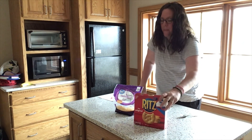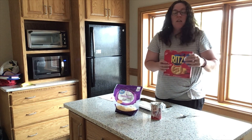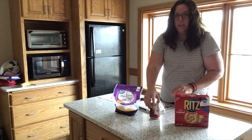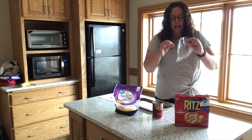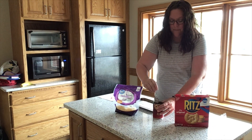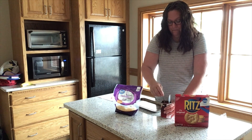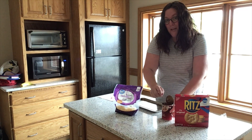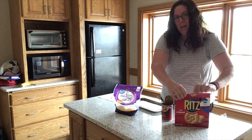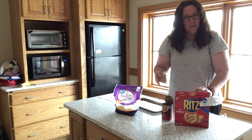So here's what you'll need: Ritz crackers. I have Ritz because that's what I had at home — you could probably use any type of cracker. You'll need a little bit of pizza sauce. My pizza sauce was already open and in the refrigerator because I was saving it for something else.